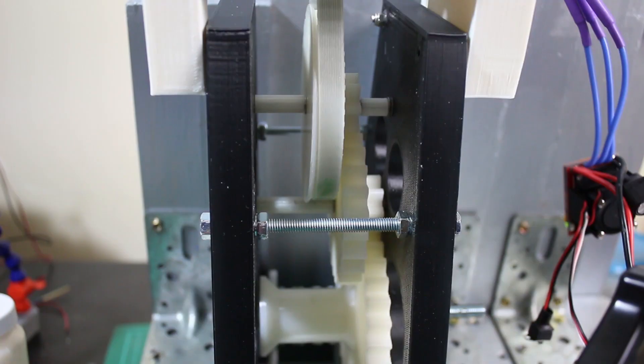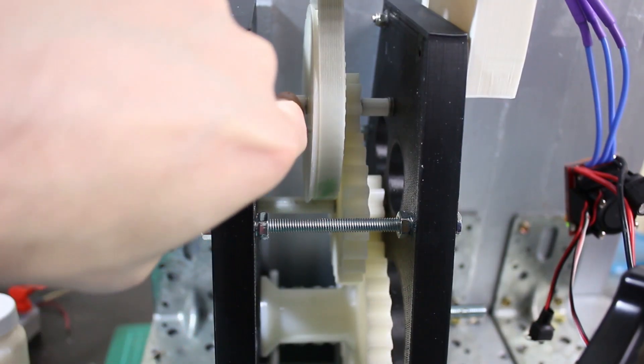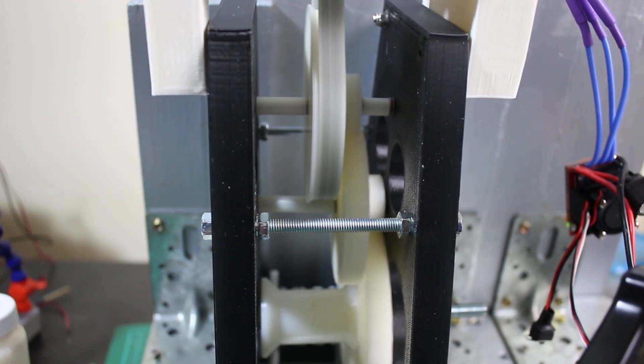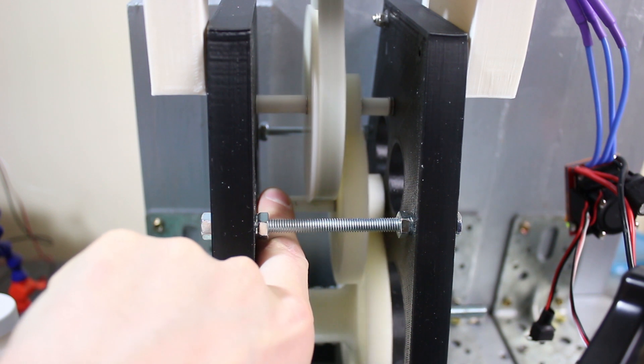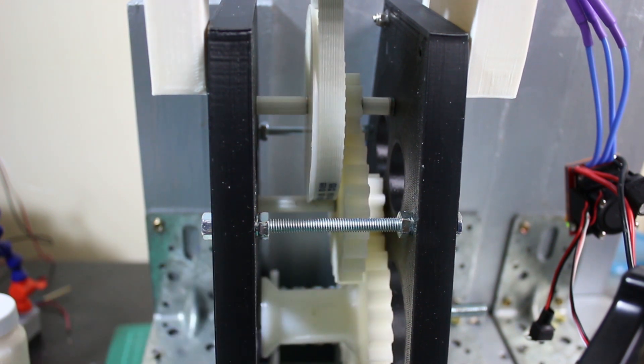It seems to run pretty well. There are a couple of things rattling — there's some space hidden in there and those are slightly loose on the shaft. If I hold that it's a bit quieter, so that's all the rattling is. I haven't put any grease in this gearbox yet either.